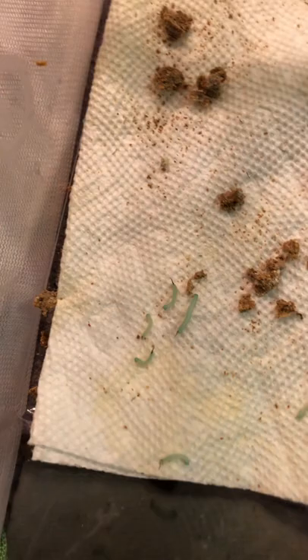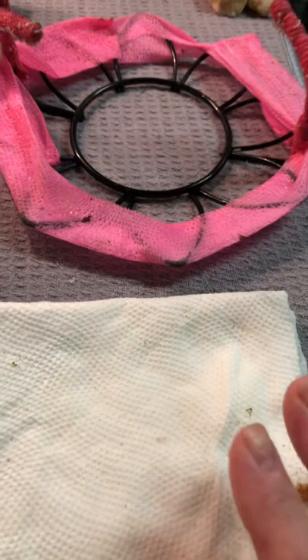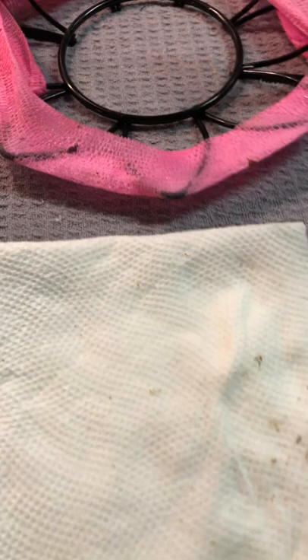Hope everyone is having a great day. I hope this video helps you — just be gentle with them and use a moist paper towel when you're transferring. Not saturated, just a little bit moist so they have something to feel secure on. I think they do like sitting on a slightly moist paper towel. Have a blessed day everyone — if you have any questions just send them to me, and happy hornworming! We'll talk to you soon, bye!